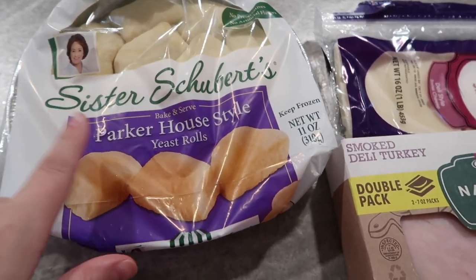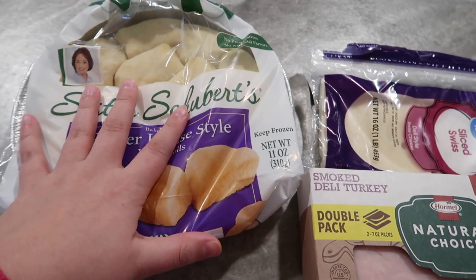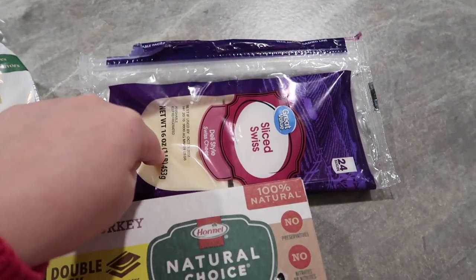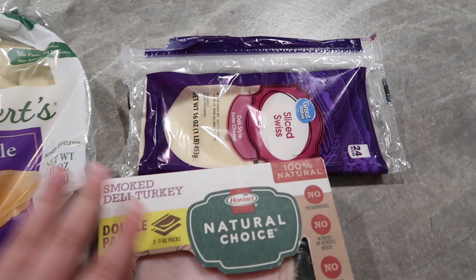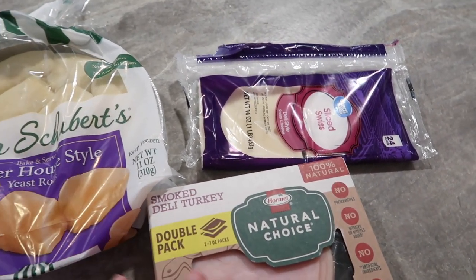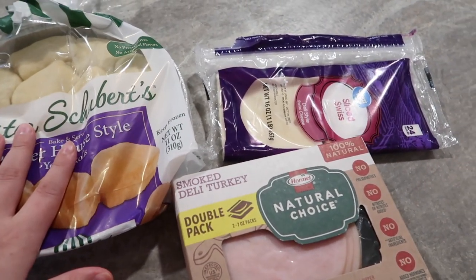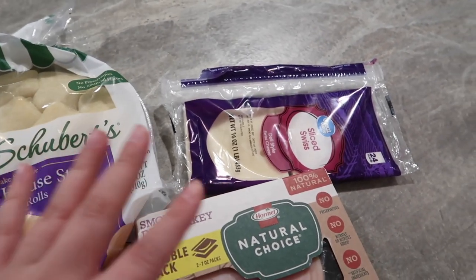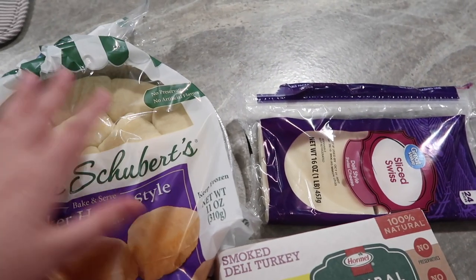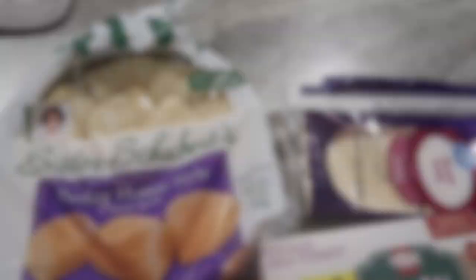These are the rolls I'm using — the Parker House style ones. These are the best, and you do want to let these thaw out; you do not want them frozen. This is our favorite turkey, and I'm going to do some Swiss cheese. Obviously you can change this up — you can do ham; shaved ham is really good on this as well. Any kind of cheese works. I'm just going to cut our rolls in half, put our turkey and cheese on, put the rolls back together, and then brush over that brown sugar and butter mixture right over top.